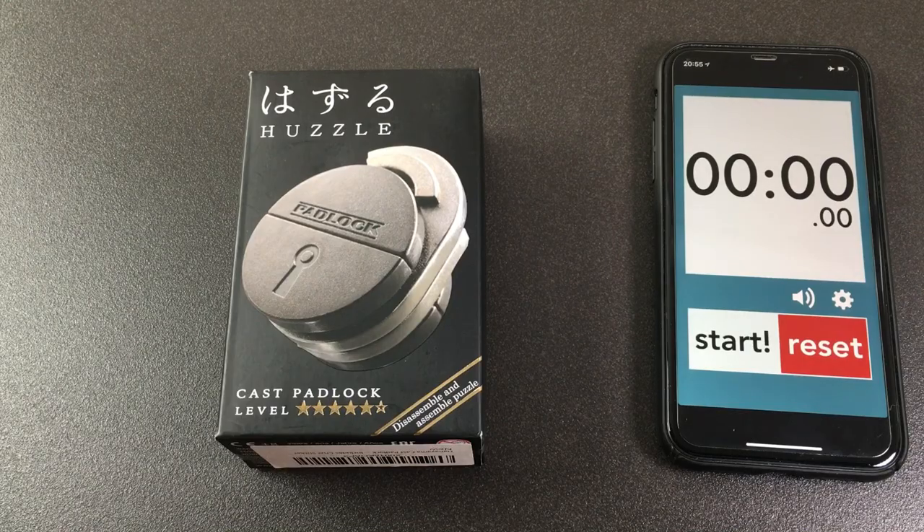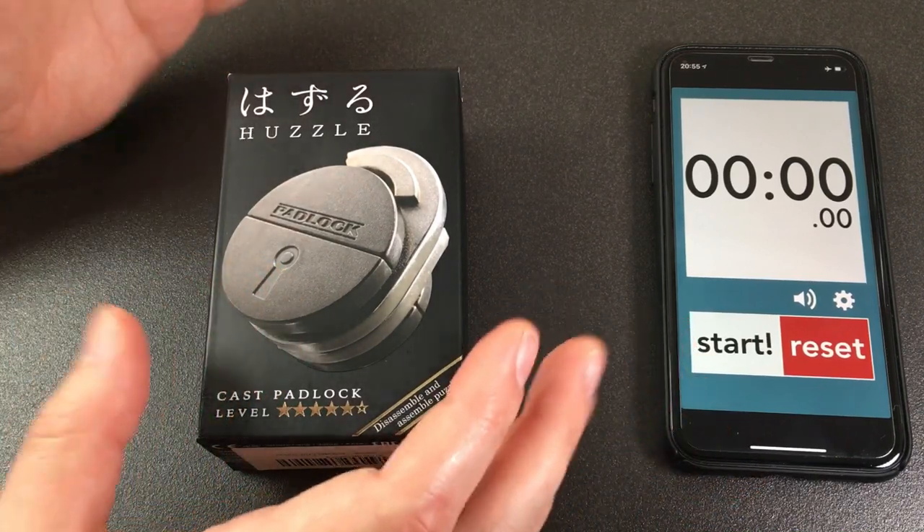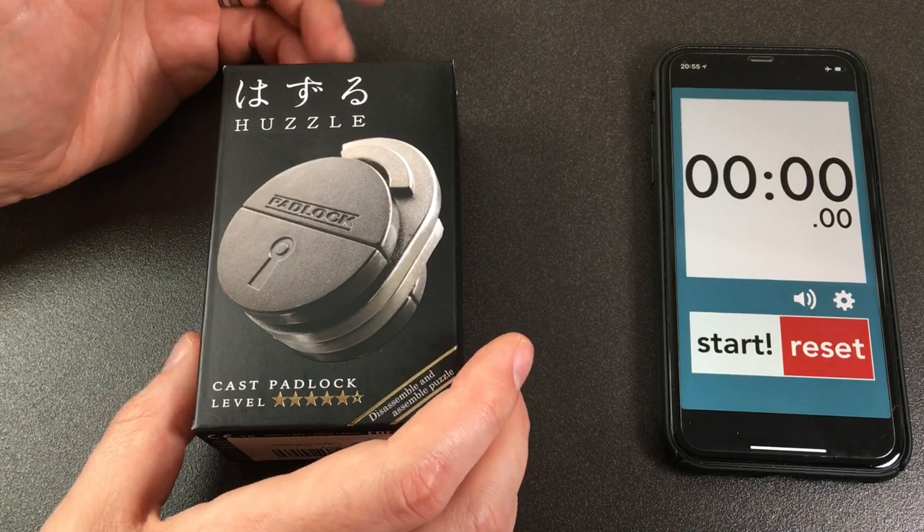Hello again, it's Lock Noob. You're watching my side channel, Side Noob, where we do all sorts of different things. Today we're going to look at a lock-related puzzle. I've looked at a few lock-related puzzles so far, but none may be as stylish as this.